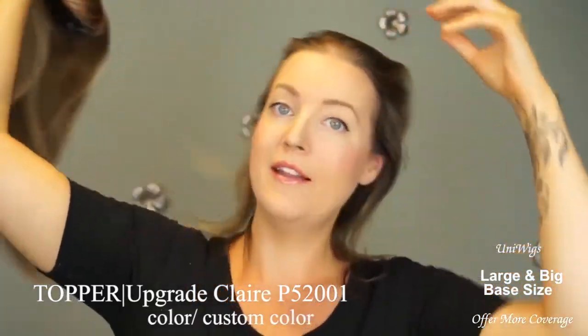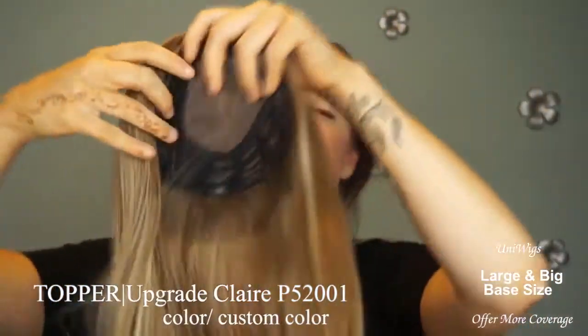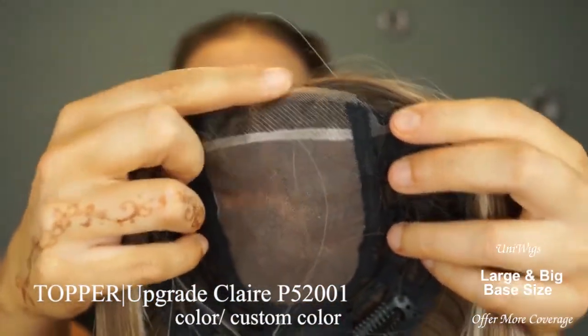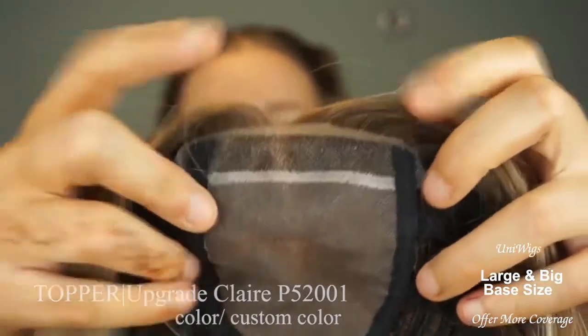I'm going to take it off my head and show you the inside. So it's a monotop, as you can see, and then there's a piece of lace on the front, which it should. The lace actually came quite a bit longer, and then I cut it.